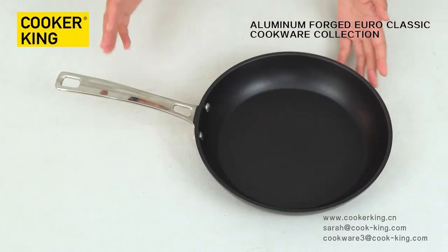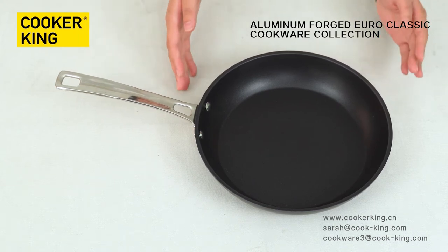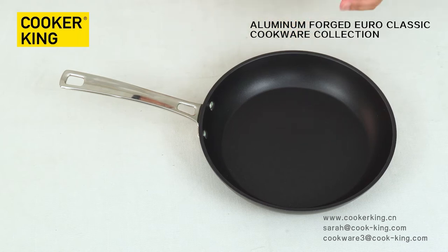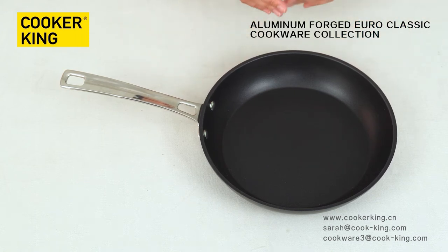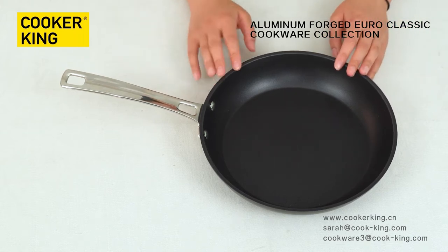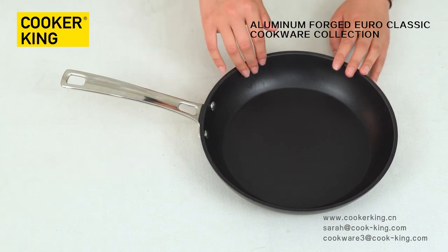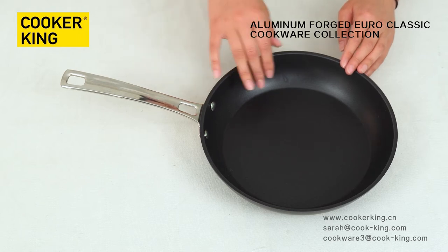The third one is the fry pan. This size is 26 cm and the height is 5 cm. It has many sizes — from 20 cm to 32 cm, so the size range of this series is quite extensive. Let me focus on the inner side. This is non-stick coating. You can also change it to marble, granite, or ceramic. It's up to you.